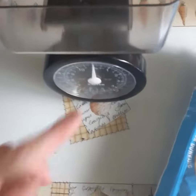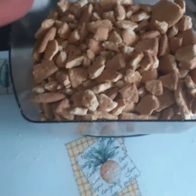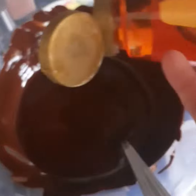Next, measure out 200 grams of rich tea or digestive biscuits and then break them up. Once the chocolate is melted, add four squirts or four tablespoons of golden syrup or maple syrup.